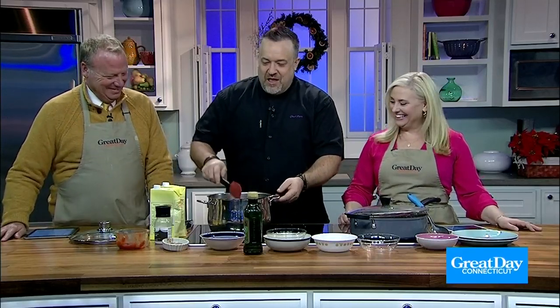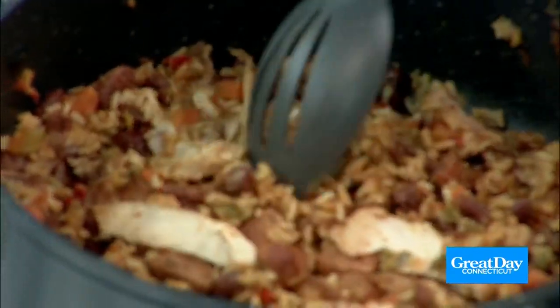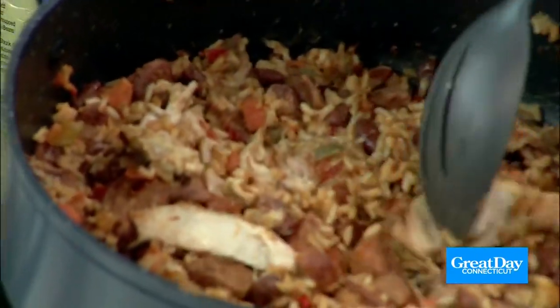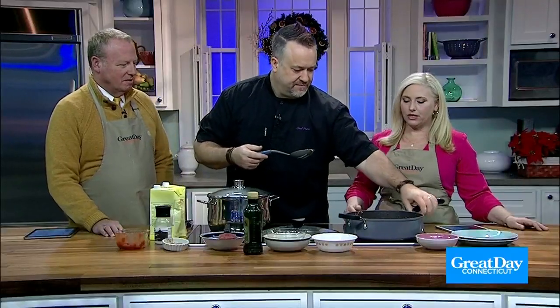Now we're going to cover this and let it sit and get happy for about 45 minutes. And what happens is the magic. Look at this — are you kidding me? Look how beautiful this looks. I took my tongs and just broke up some of that chicken easily. Look at this. And since they went in whole, you don't have to worry about it later.